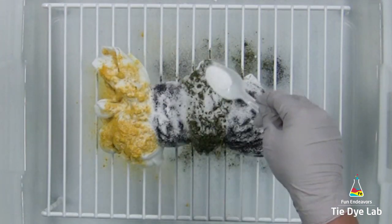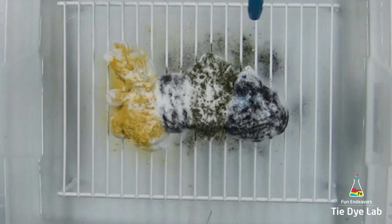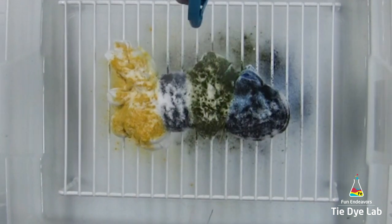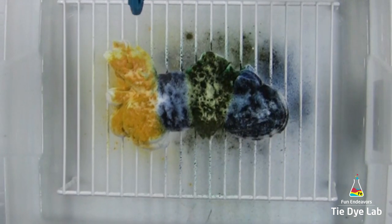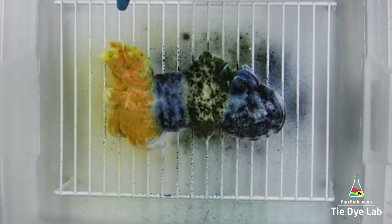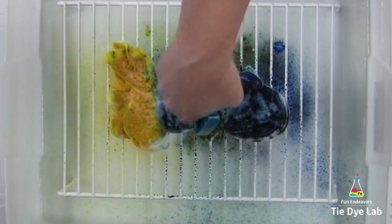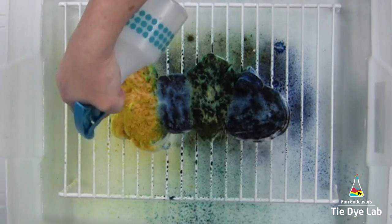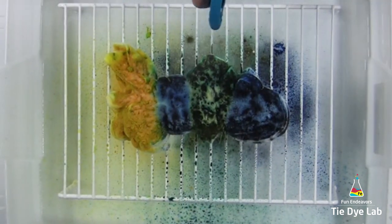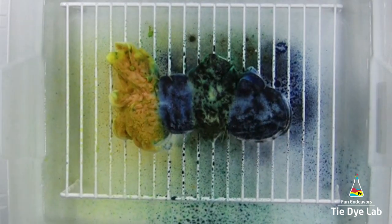Remember, I've already soaked the shirt in soda ash, so this is just some additional to make sure I don't wash out all the original soda ash. I'm going to do the hot water irrigation process outside, and since it's usually pretty windy where I live, I went ahead and put a little bit of the hot water into a handheld spray bottle and I'm giving a gentle mist to the entire top of the shirt. That will help keep the dye from blowing around when I take it outside.